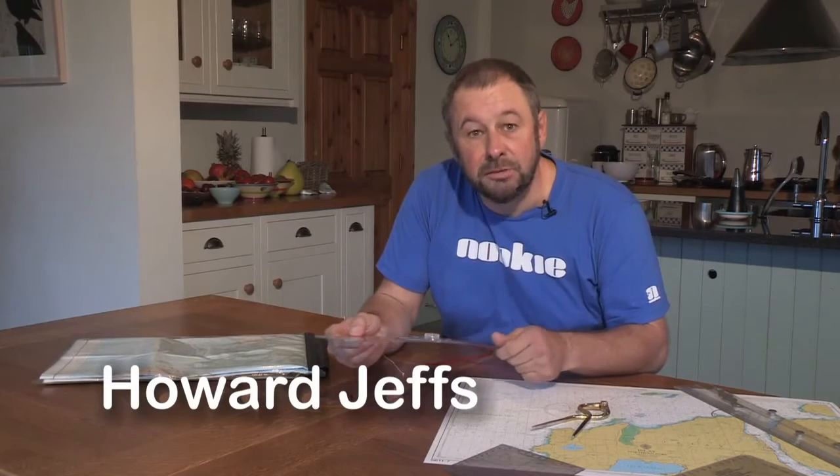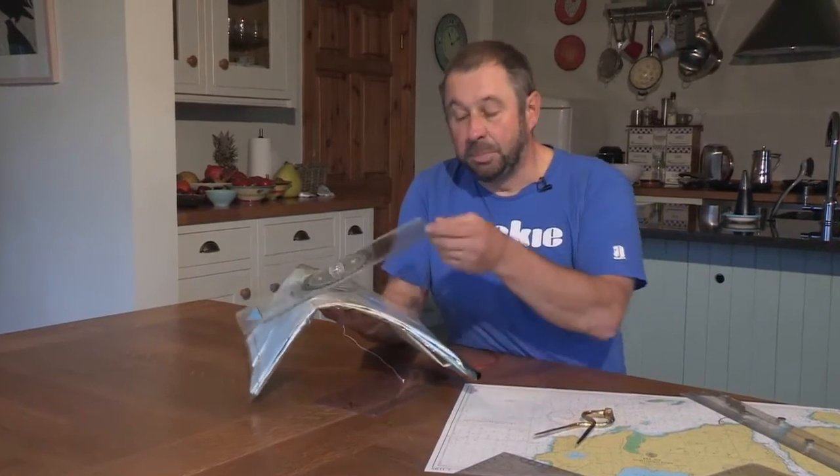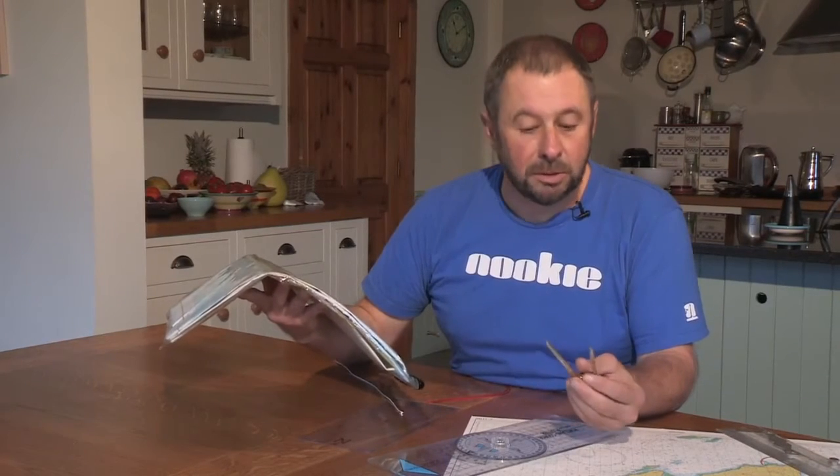Conventional navigational instruments used for tabletop navigation are fine during the preparation of your trip. However, once we move outside onto our chart case or laminated mat, the rigidity of the plotter and the undulations in the deck make these instruments not very effective. And a pair of sharp dividers are not really something you want to have floating around on your spray deck.